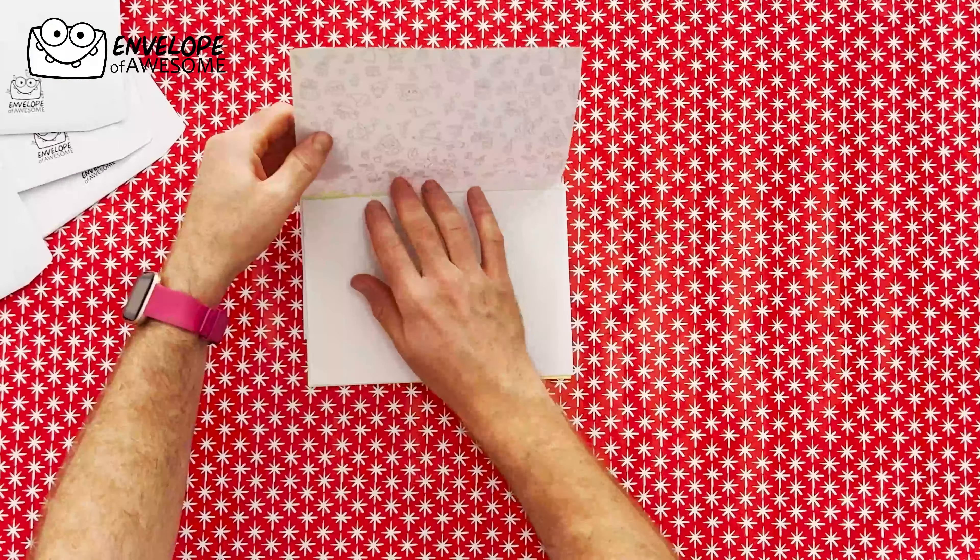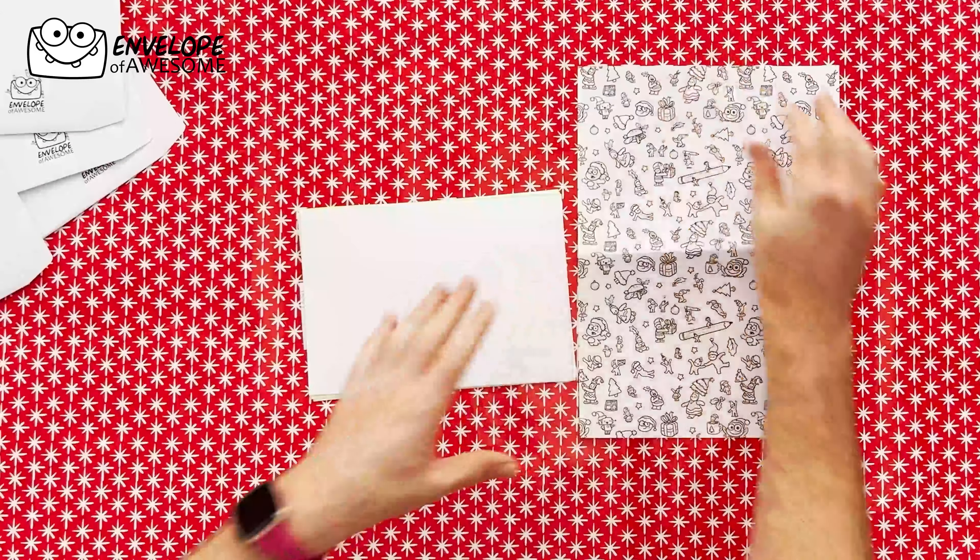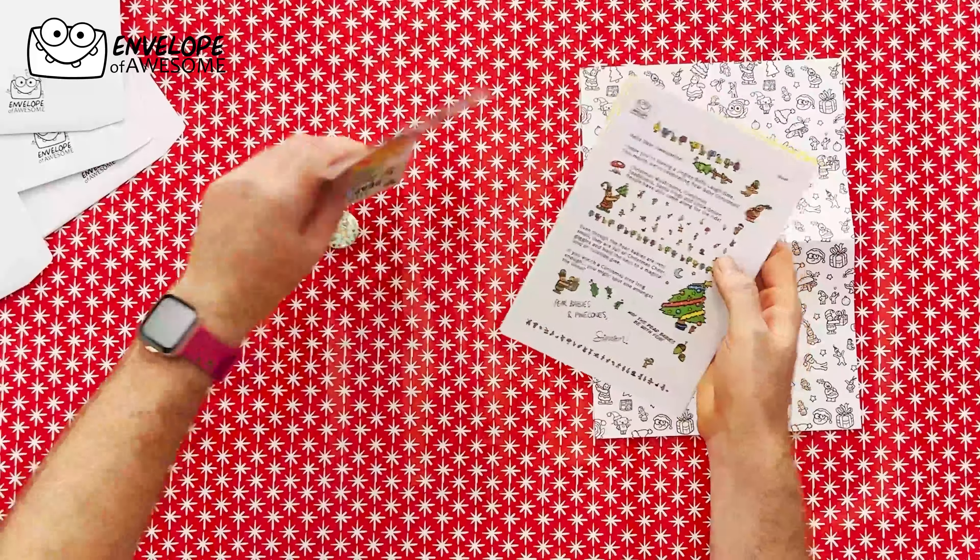First up we have the fantastic pattern paper — good for cutting out, good also for colouring in. And then, oh gosh, there's so many things.